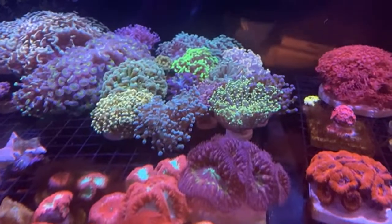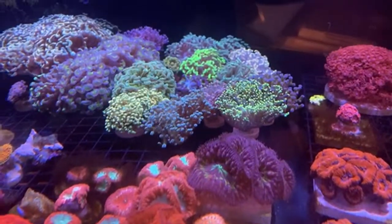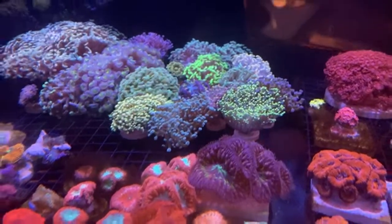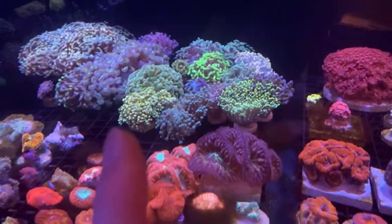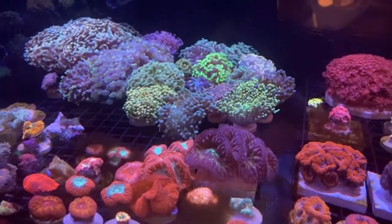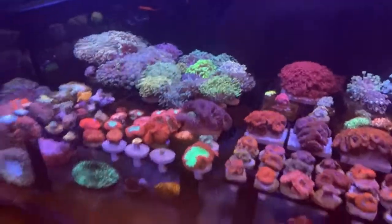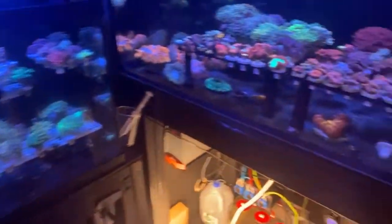Frog spawn is my fave. Those dips are lifesavers! There are my frog spawns — got one, two, three, four, five of them: blue tip, lime green yellow, another bluish tip, and a purple or gold-purple one.